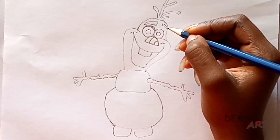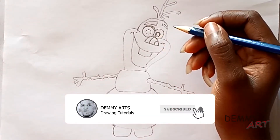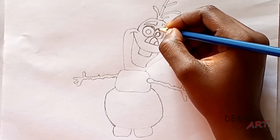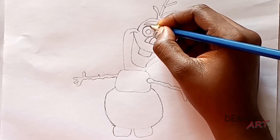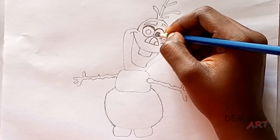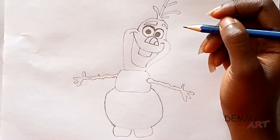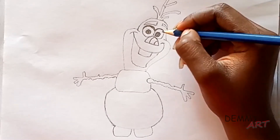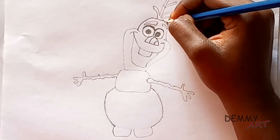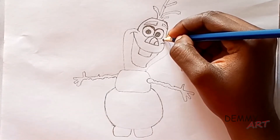Next create the paw peel. Draw the eyebrow. Finally add extra details and ink your lines.